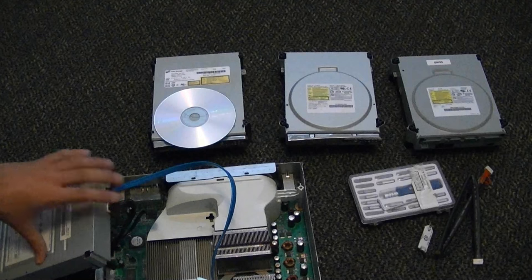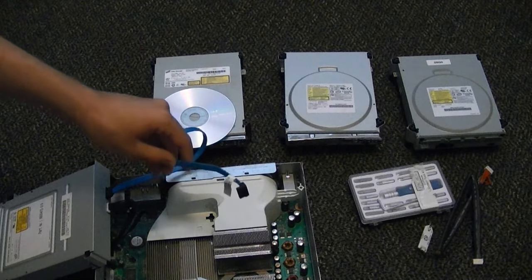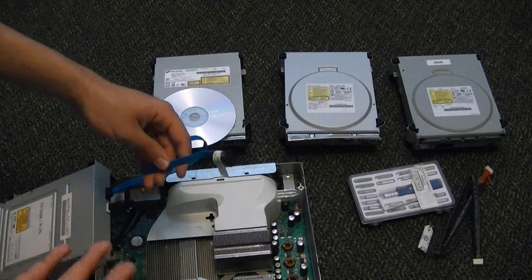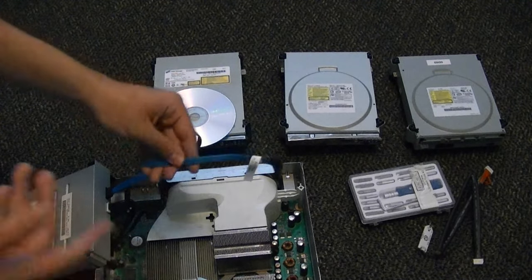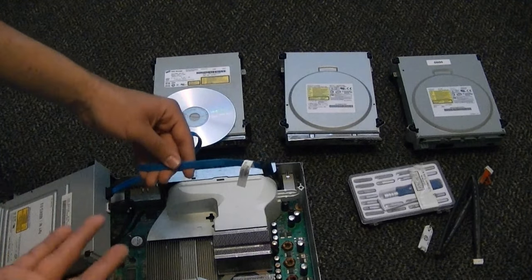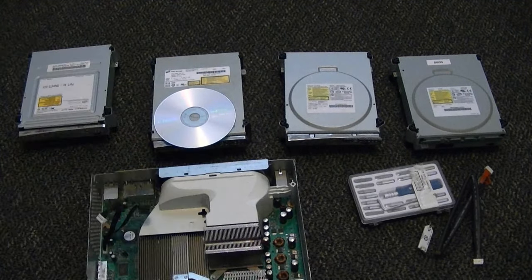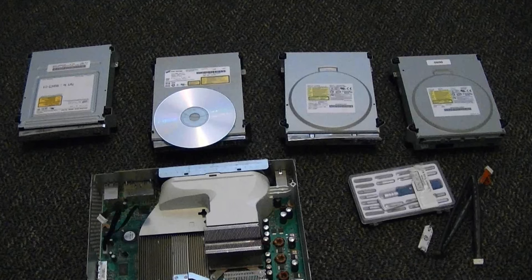That is the cheapest way of doing it, honestly. You can use an existing SATA cable in your computer if it's not hooked up to anything important, or you can buy one off eBay for about $0.99. If you buy these at Best Buy or any other store, it's like $20 for one. Now that we have all the tools situated, let's go ahead and get into flashing the actual drives.